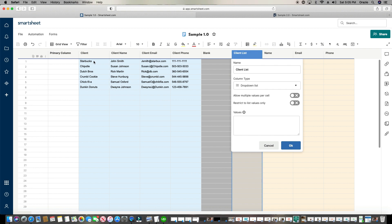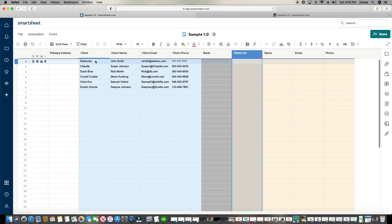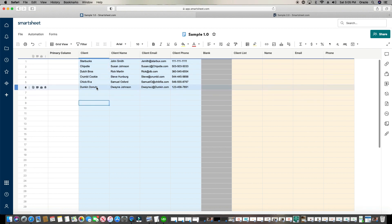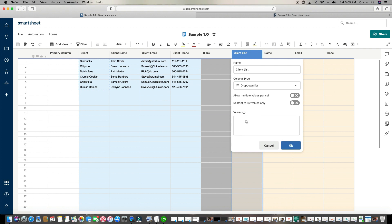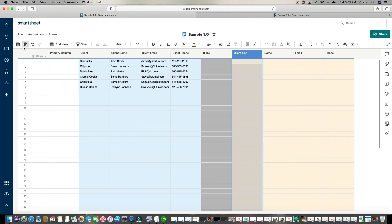I'm simply going to highlight all of this information — even if it was 20,000 rows I'd highlight all of them, but for this one I only have six. I'm going to copy, go back here, do a drop-down list, paste them in, and click OK. Click Save.